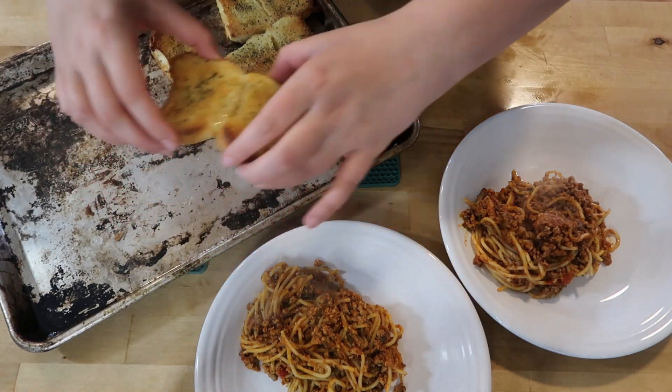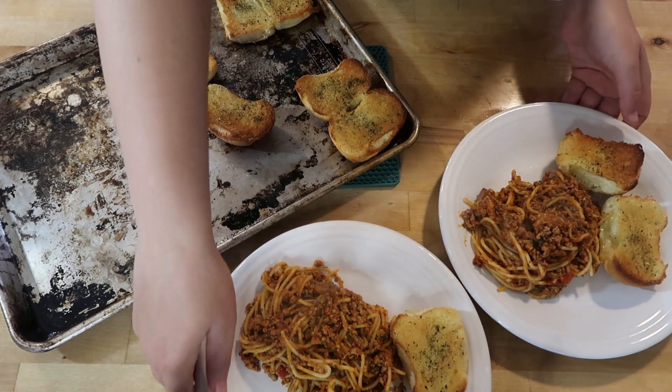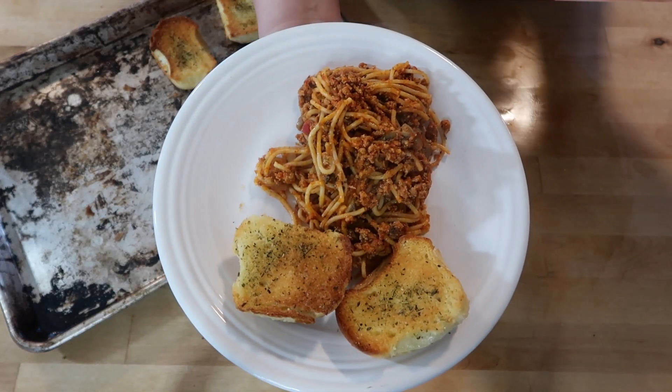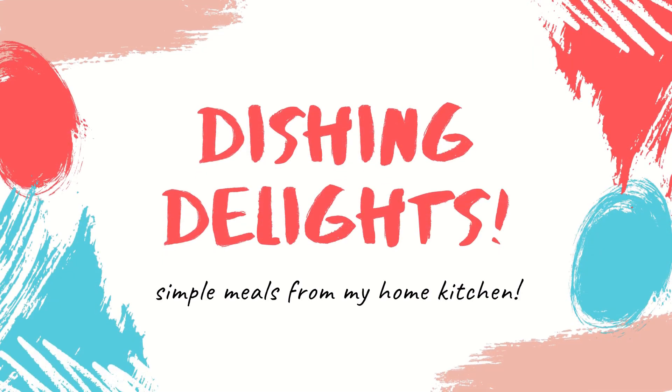Especially with grocery prices how they are now — even I am like, this is getting absolutely crazy. I haven't even been buying meat lately, it's been insane. But anyways, spaghetti and garlic bread — that is tonight's dinner. Thank you for coming along today on this super simple what's for dinner video. The next video might be another what's for dinner video and I apologize for that, but life is hectic and I'm just pushing through. Thank you so much for watching — please like this video, make sure you're subscribed, and hit that notification bell so you can be notified when I upload my next video. I'll see you next time.